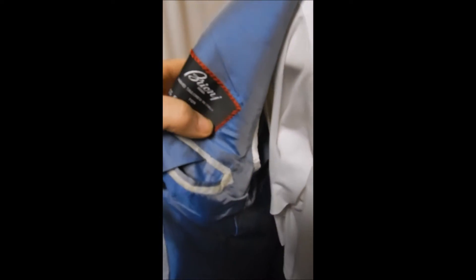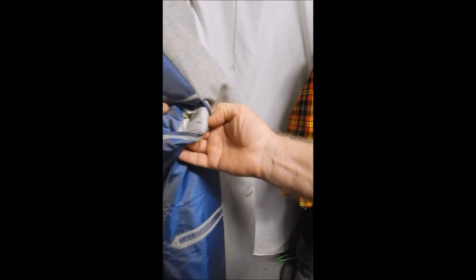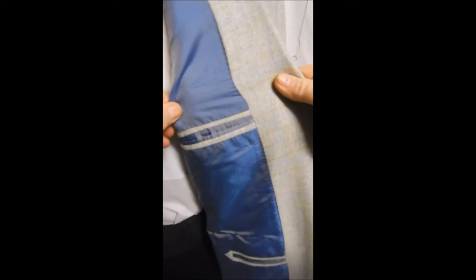It originally came out of Saks. It's full satin lined. It has the Briani cut-ins here so that it doesn't wear out the lighter lining. The lining itself is kind of iridescent, and there's a lot of hand stitching there.